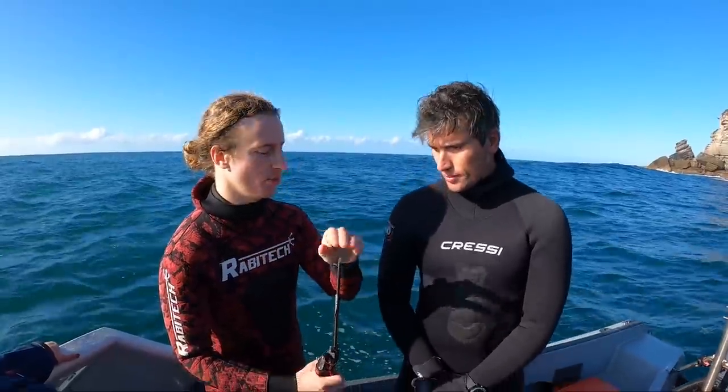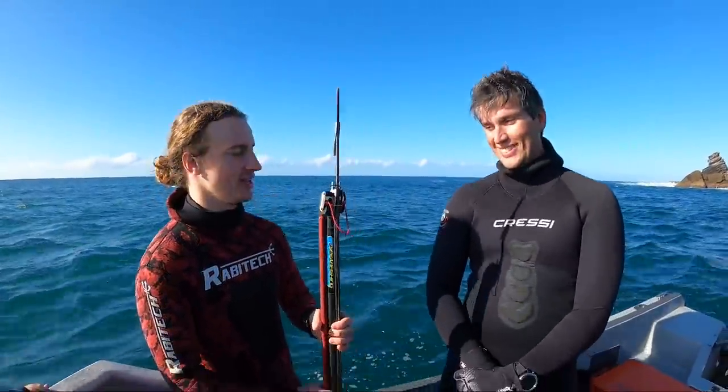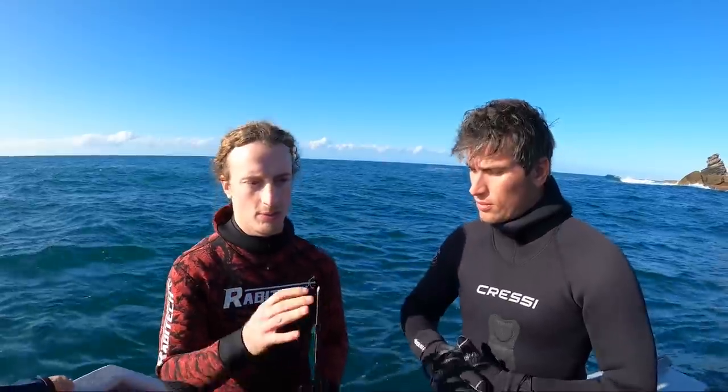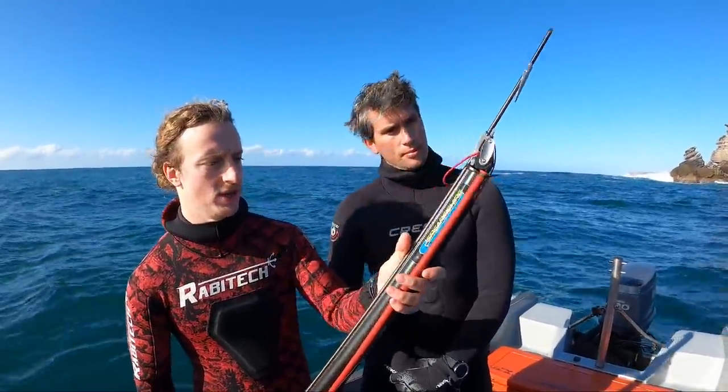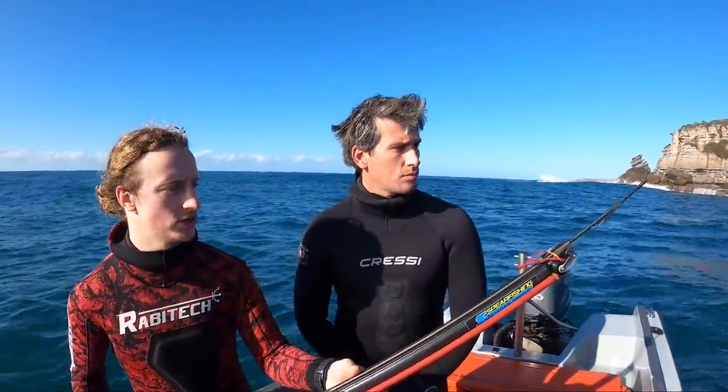Just got to run through a few safety tips. This is the pointy end, believe it or not. The only safe gun is an unloaded gun. So when it is loaded, you don't want to be pointing it at anyone at any time — pointing away from people, basically. Once it is loaded and you do want to aim it at something, I usually aim down the line of the gun, just so you can get a bit more of an accurate shot.